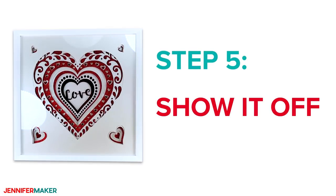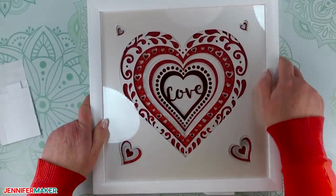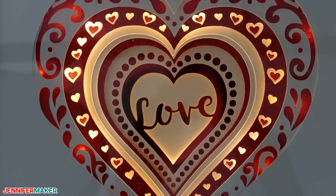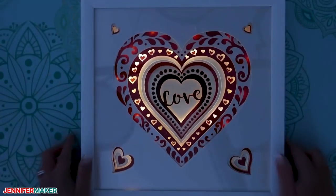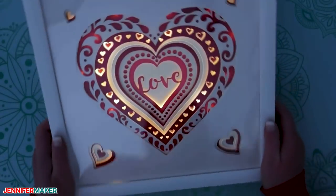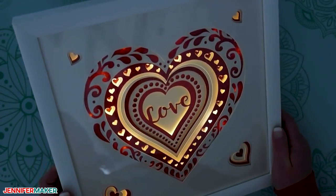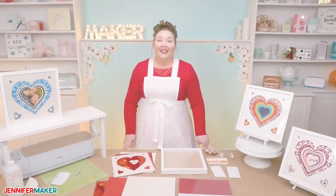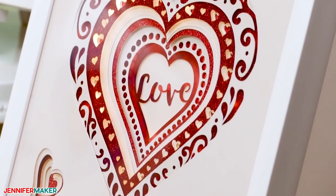Step five: show it off! Remove the plastic battery protector sheets, flip the switches, and hang your frame on a wall and admire it as it glows. Isn't this just so gorgeous? This is my finished heart frame, and this would be the perfect gift for Valentine's Day, an anniversary, or even an engagement or wedding. Didn't they just turn out so, so pretty? I am in love with these.